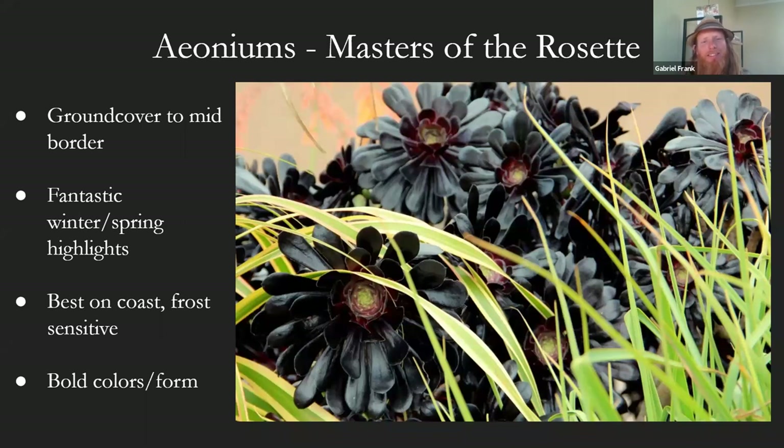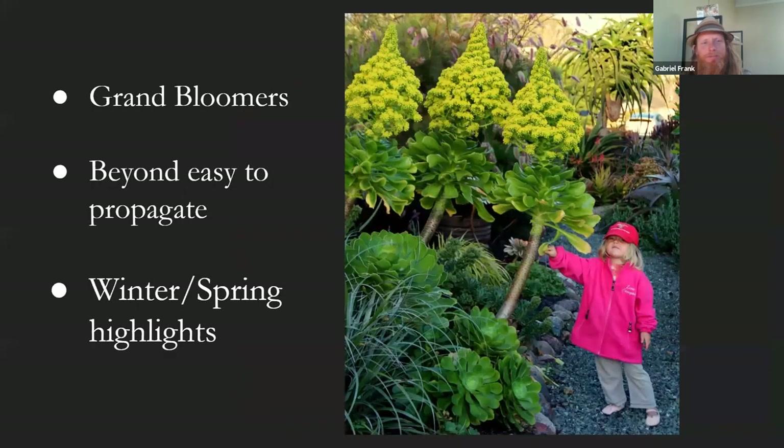Aeoniums are probably the most commonly known succulent after jades. Very easy to grow — good front to mid border plants, some can get fairly tall, and they're really good bloomers, usually spring bloomers with a large cone-shaped inflorescence in white, creamy colors and yellow. They're best on the coast — frost sensitive, they don't do well in heat or inland. This is a really dark purplish-black variety called 'Zwartkop.' That's a big flower on these — shown next to my daughter who's about 30 inches tall, so these are easily six feet or taller. They can be a bold, striking focal point when they bloom.